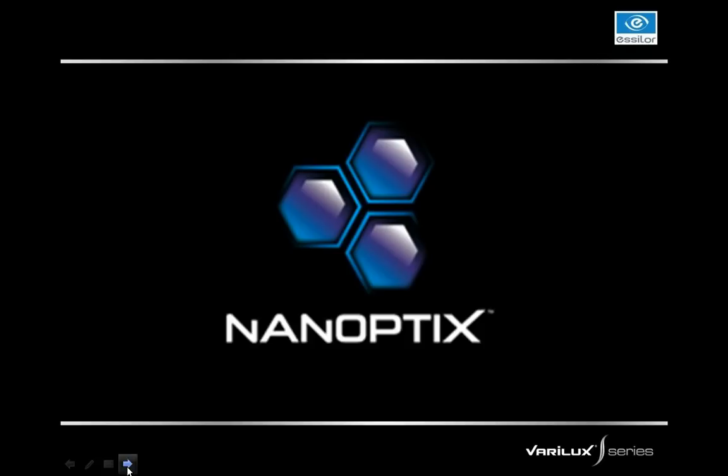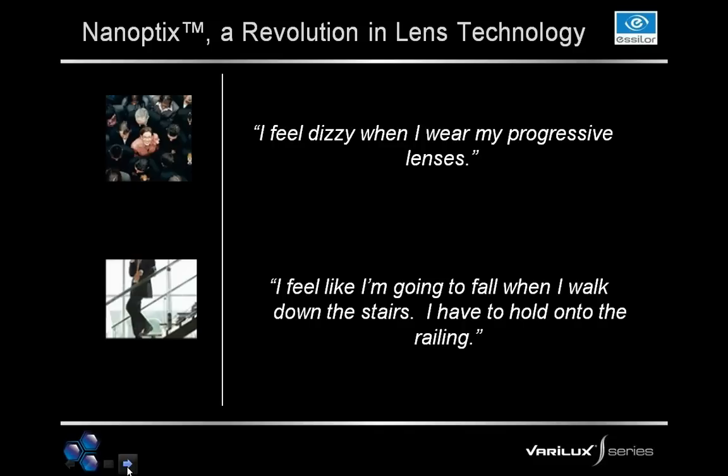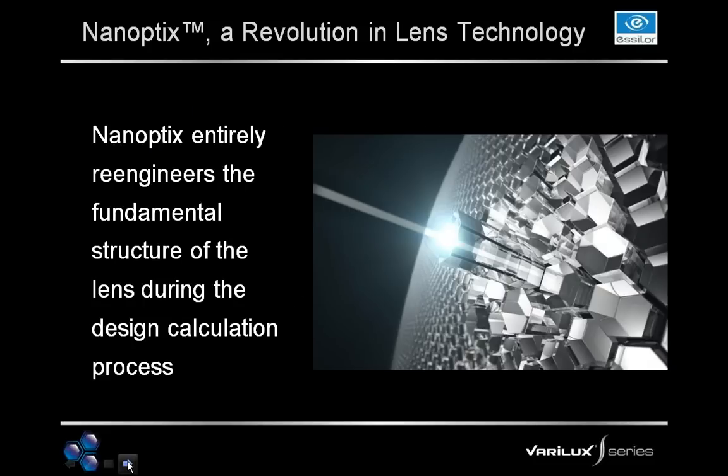Nanoptics is really the key to the Verilux S-Series — the crux of the innovative technology that starts the beginning of the S-Series. When we surveyed customers and patients, we found they still say things like, 'I feel dizzy when I wear my progressive lenses,' or 'I feel like I'm going to fall when I walk down the stairs and have to hold on to a railing.' We wanted to make sure we could address this issue, and these issues are really coming from the swim effect found in progressive lenses.